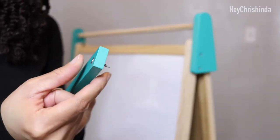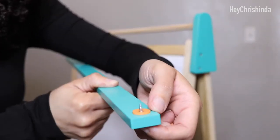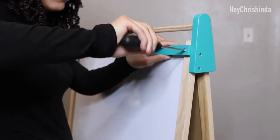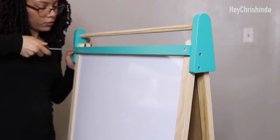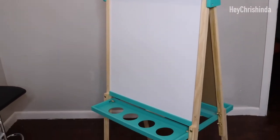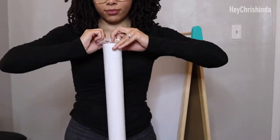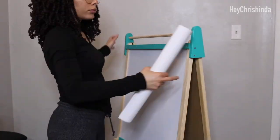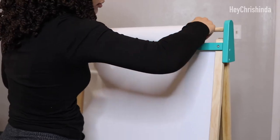Insert the screws into the side of the green stick that has the dips in it. Place the orange washers on the other side around the pointy end of the screws. After you do that, line up the screws with the holes at the top of the easel and use your screwdriver to tighten. This stick is what holds your paper down and in place. It's super easy to put the paper roll on — just lift the side of the rounded stick that slides down and slide the roll on. There's a gap between the green stick and the easel for you to put the end of the paper roll through.